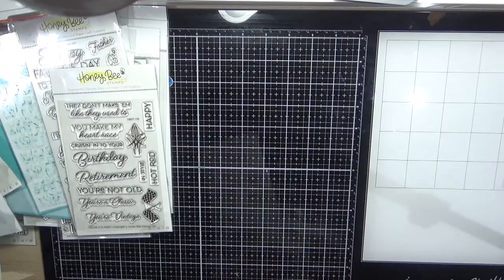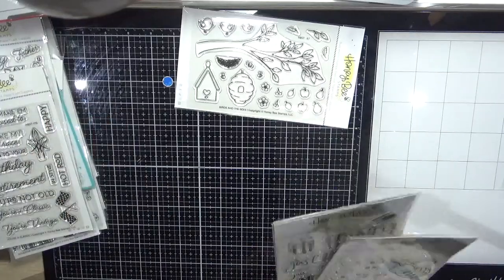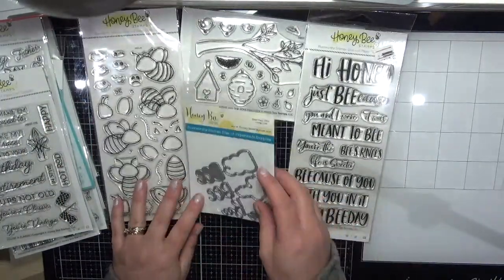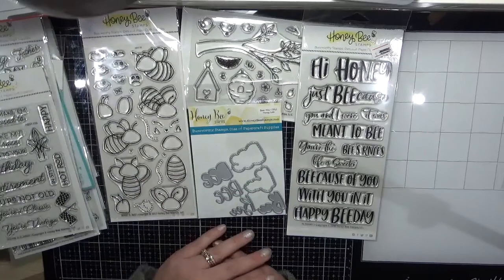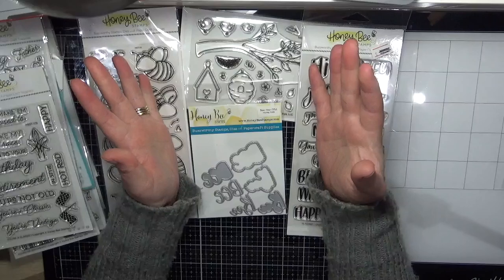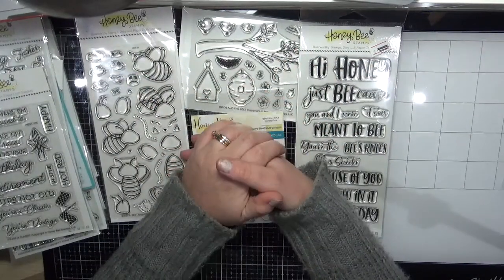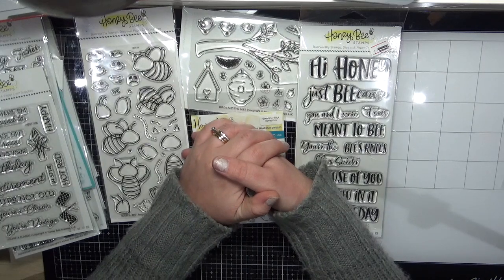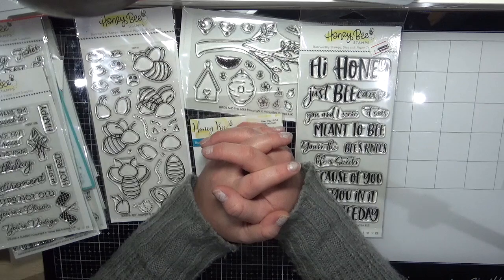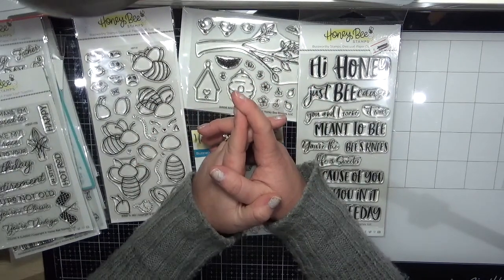The last few things are the bee-themed items — Birds and the Bees, Buildabee, High Honey, and the word die cuts. And that is everything that I had packaged up! I look forward to getting creative and I hope to see you all soon. Thanks for sticking with me through this 33-minute video — see you all soon, bye!